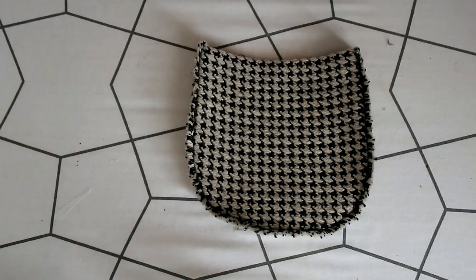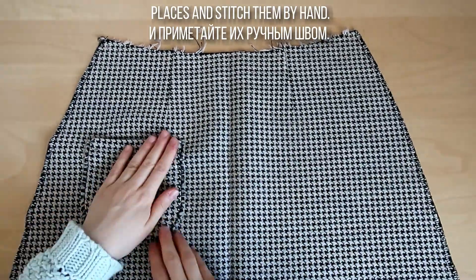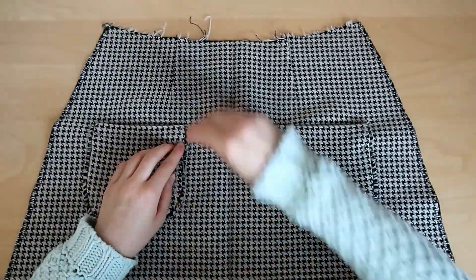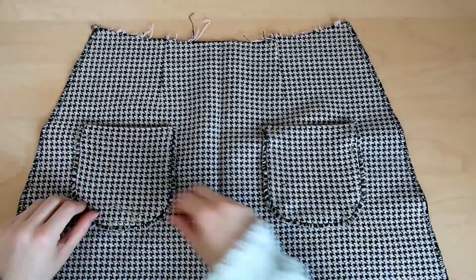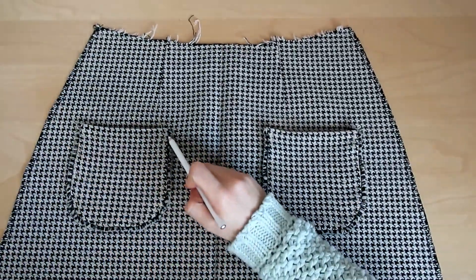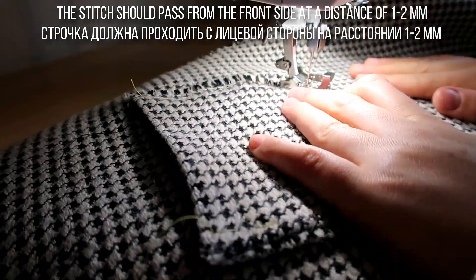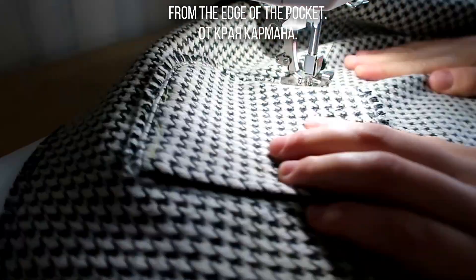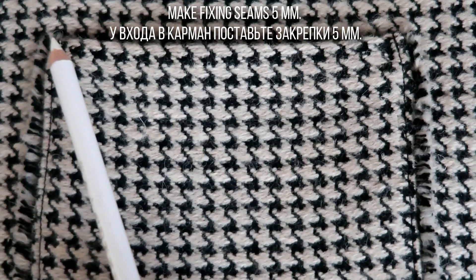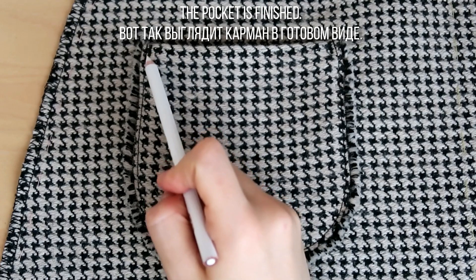Повторите все эти действия со вторым карманом. Приколите карманы к передней части юбки к намеченным местам и приметайте их ручным швом. Пристрочите карманы к юбке на швейной машине — строчка должна проходить с лицевой стороны на расстоянии 1–2 мм от края. У входа в карман поставьте закрепки 5 мм строчкой зигзаг шириной 2 мм. Вот так выглядит карман в готовом виде.